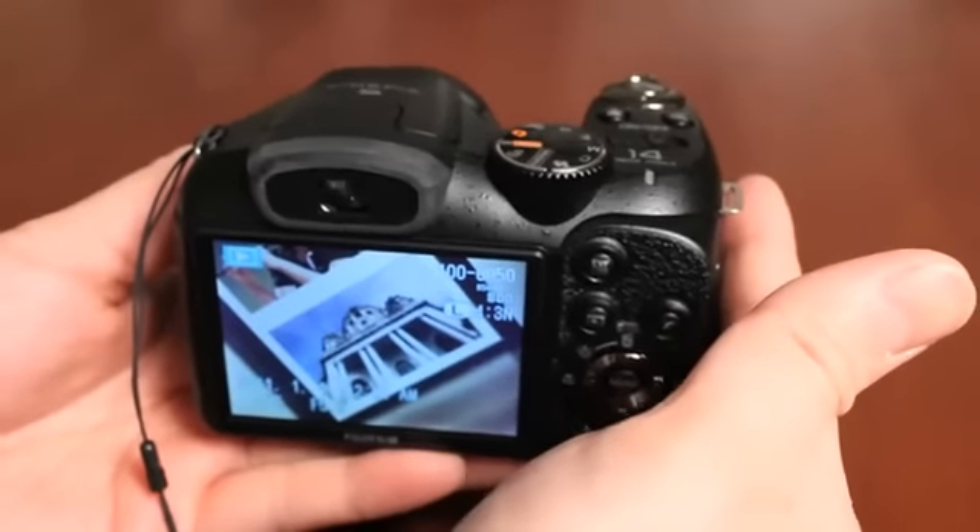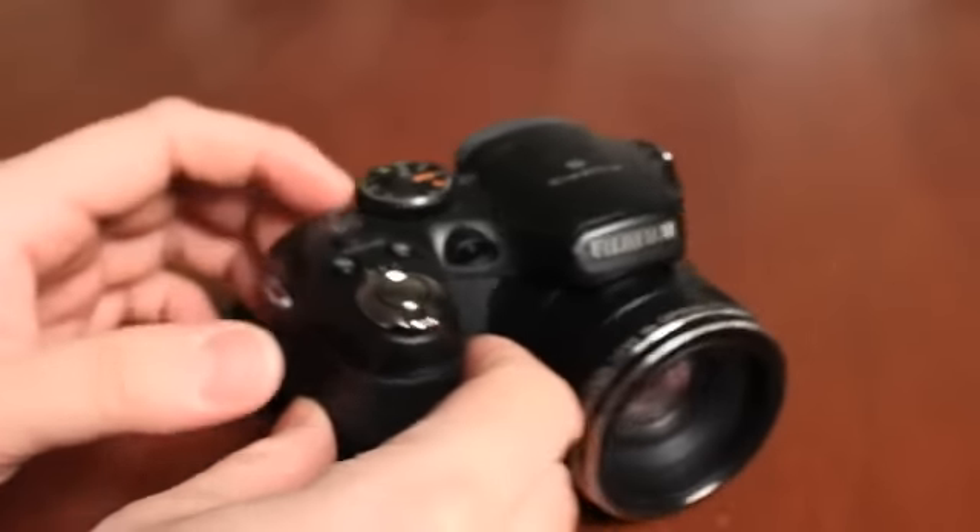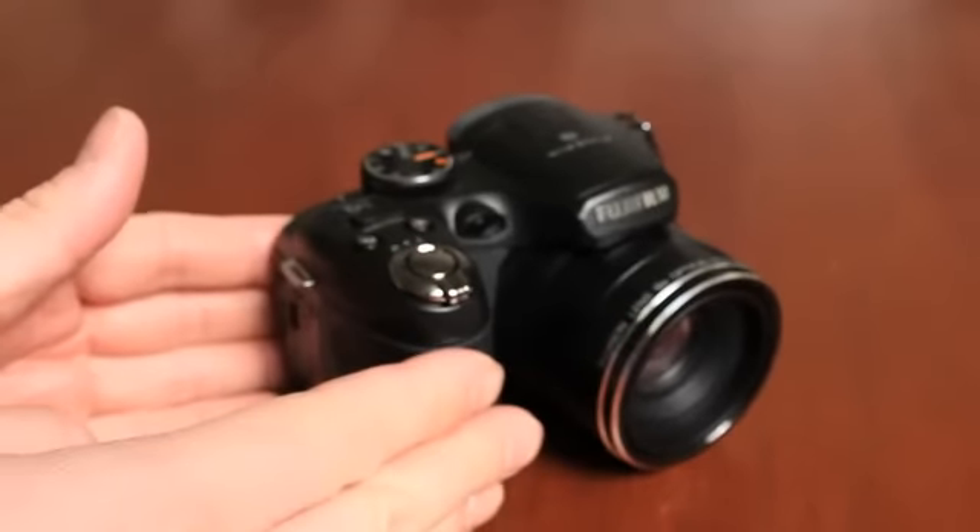That's just a quick look at how to get this camera up and running for the very first time. Please check out the owner's manual for more instructions on how to fully utilize this camera.